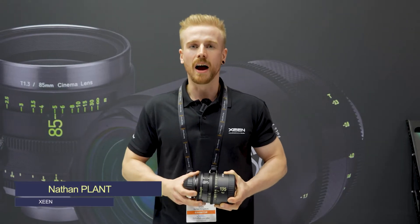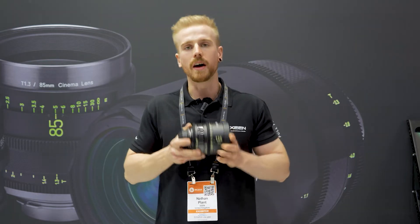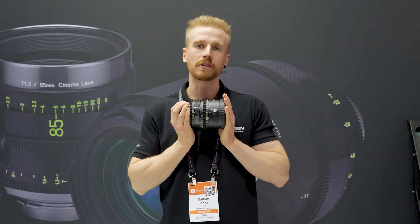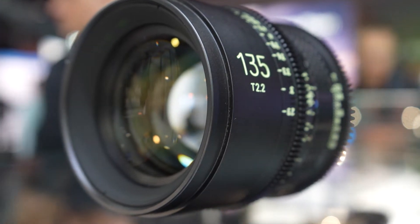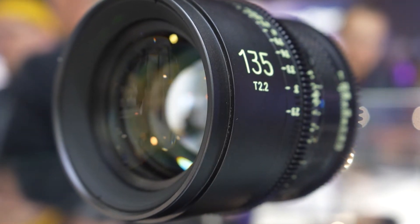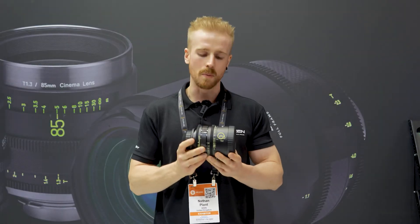Hi there, my name is Nathan Phan. I work with Sam Young and I'm also from Holden, and I have the Zine CF135 in my hand. This is the latest addition to the CF range. They are flexible, compact, and made of carbon fiber, so they're very light and very well balanced.